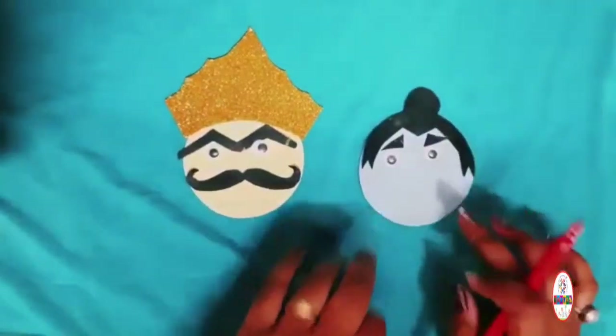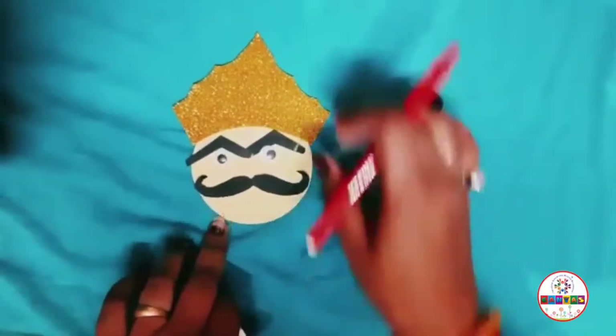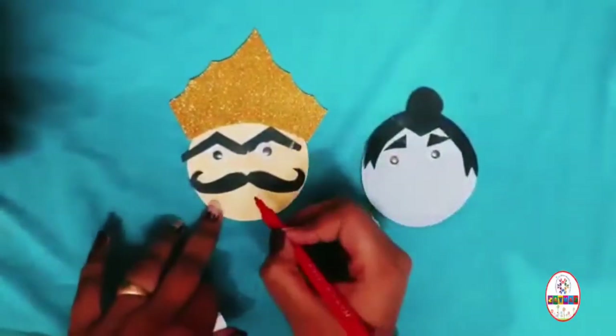Now we will put the lips and the mouth onto the Ravan face. Let's make the lips.